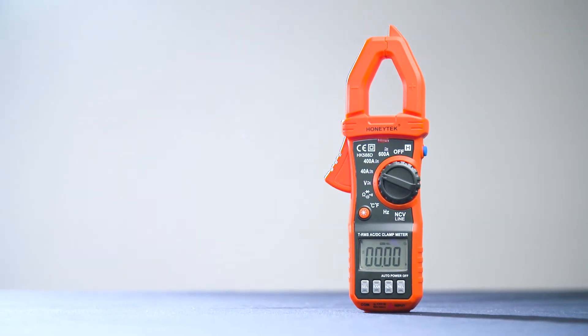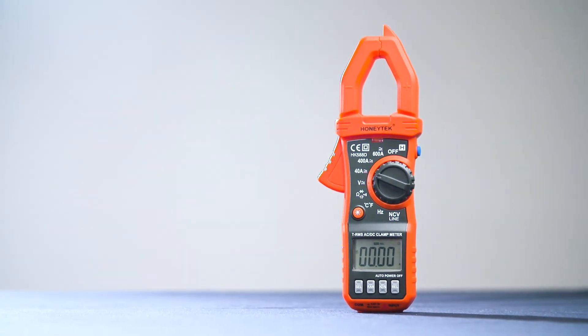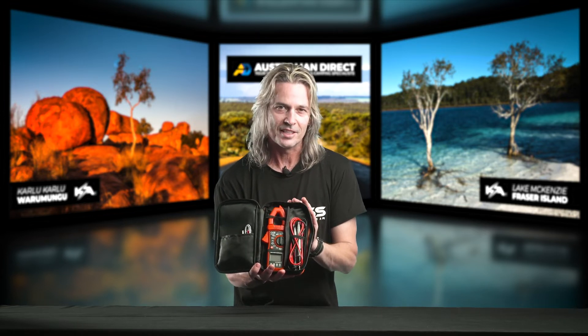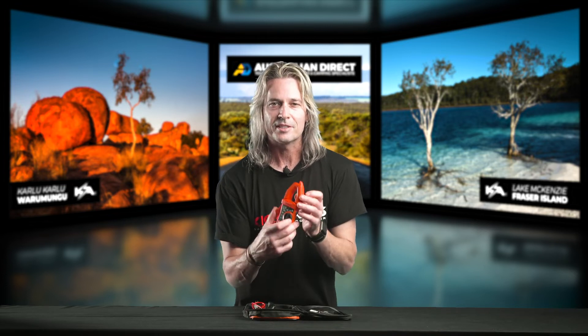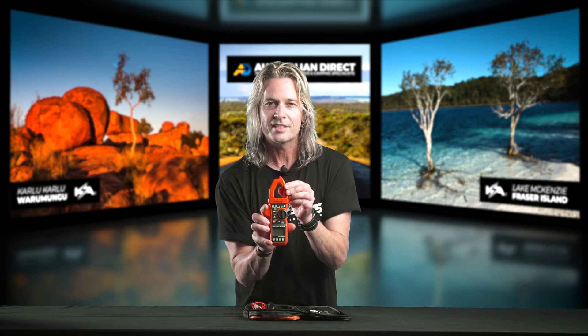Next up is our digital clamp multimeter. This thing is awesome. You pay that little bit extra compared to the pocket meter, but this thing comes with a heavy duty case and does just about every measurement you can think of. If you're a camper, you've got a caravan, a four wheel driver, or anyone that needs to measure anything on their car, this thing is awesome. It'll also do your AC voltage, but the beauty is we have a built in DC clamp meter. You can actually check what sort of DC amps your solar panel's putting out, what your fridge might be drawing by current, just by simply clamping over one of the single wires.